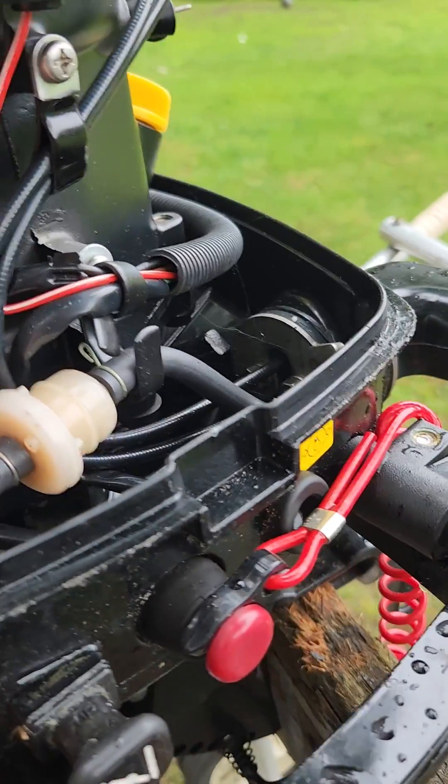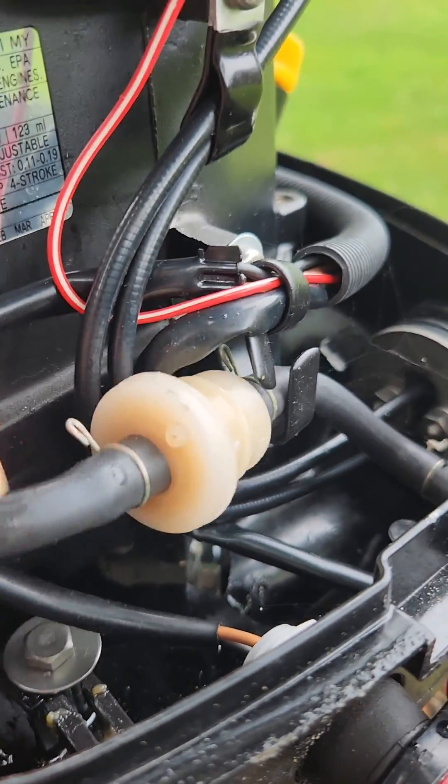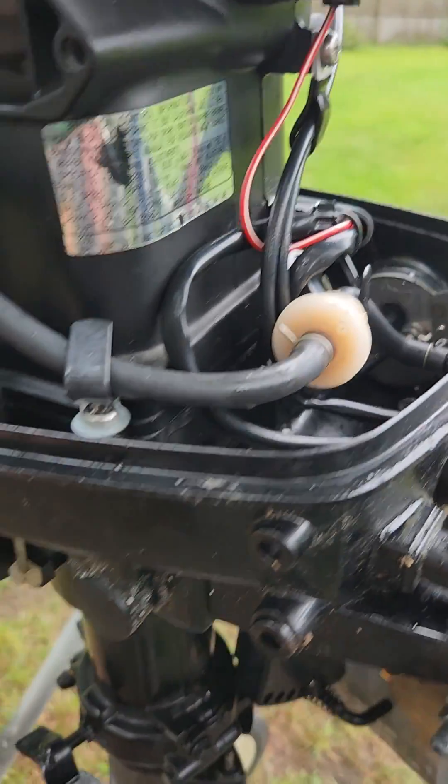Your filter's right here — we'll change that. That looks pretty mucky to me, kind of old. So we'll order that and get a pump kit for it.